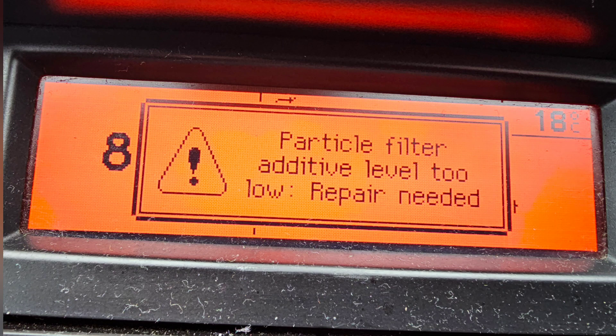Welcome to the channel. If you have this message come up in your Peugeot or Citroen, I'm going to show you how to top up the tank and do it pretty easy. Just a quick guide.